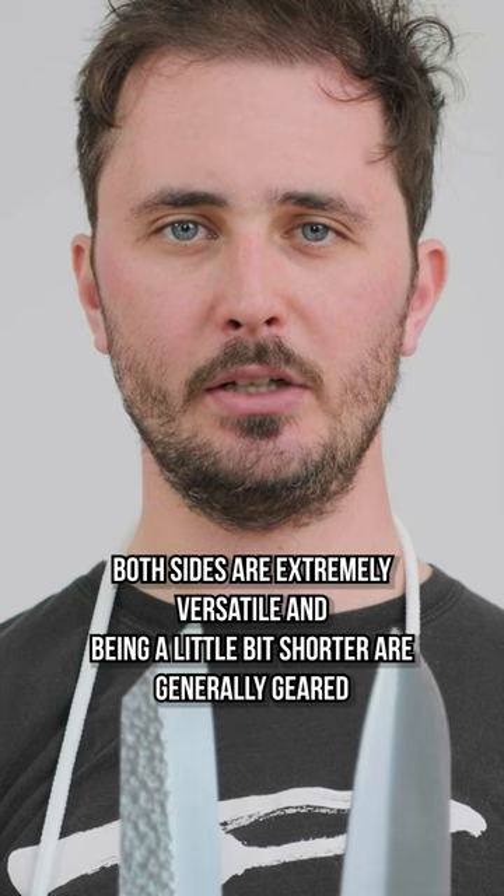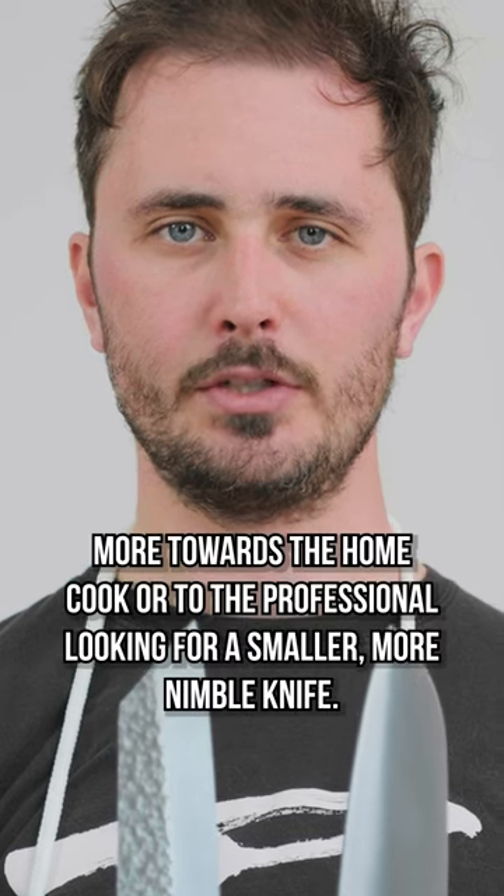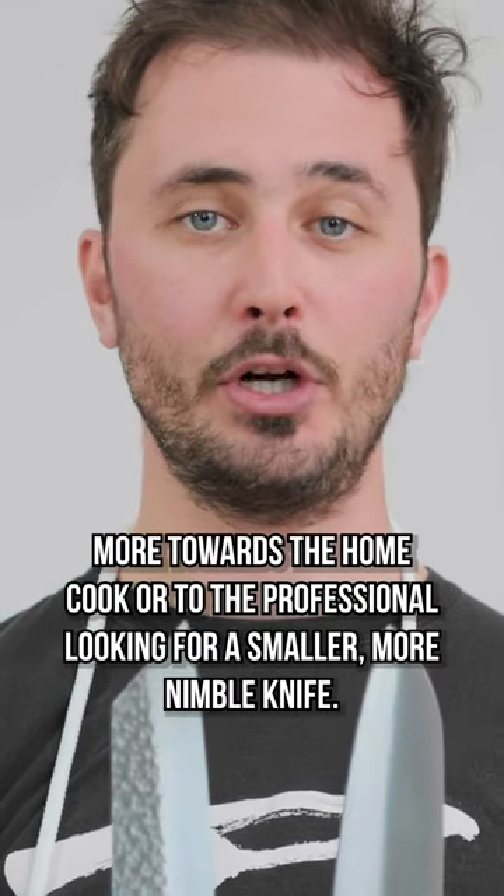Both knives are extremely versatile, and being a little bit shorter, are generally geared more towards the home cook or the professional looking for a smaller, more nimble knife.